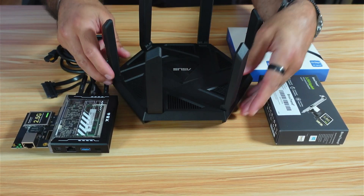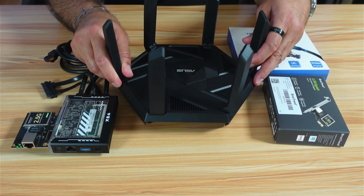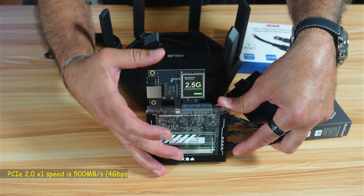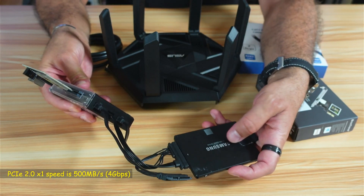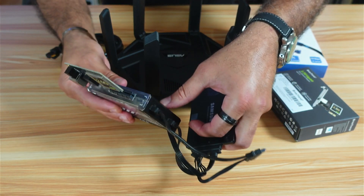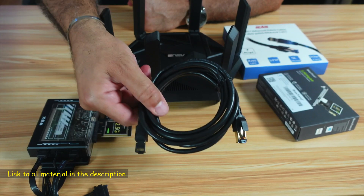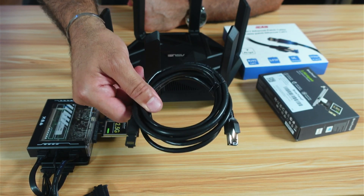On my Asus router, I'll be connecting my Zima Blade NAS server to the 2.5 Gbps network port. On the NAS server, I purchased a 2.5 Gbps PCIe Ethernet card and installed it in the PCIe slot of the Zima Blade. I also connected a Samsung 860 EVO SSD, and the SATA connection on the Zima Blade is SATA 3, running at 6 Gbps. To connect the 2.5 Gbps network card to the router, I used a CAT7 Ethernet cable rated for 10 Gbps, so it will not be a bottleneck.